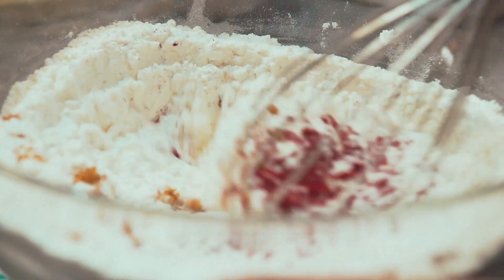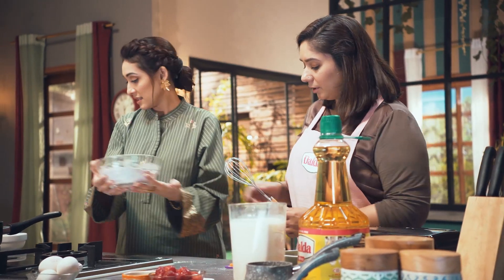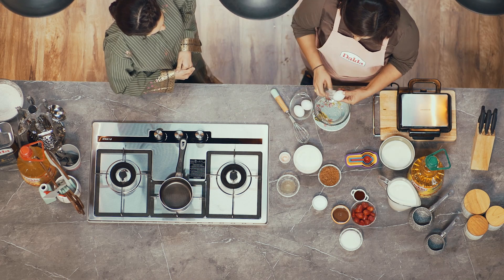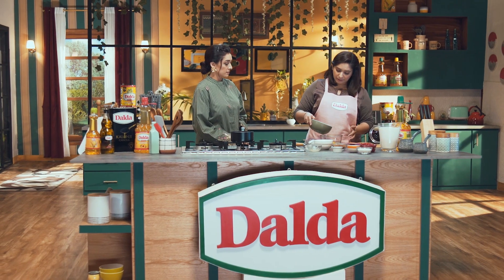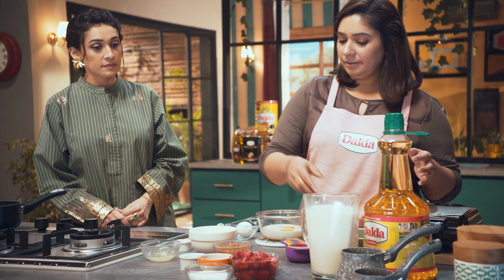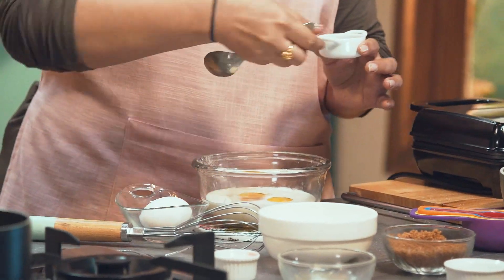Now we mix it. Now we take two eggs and add them in — one, two. We add half a cup of buttermilk. Then we add vanilla essence and a few drops. Then we mix it well.